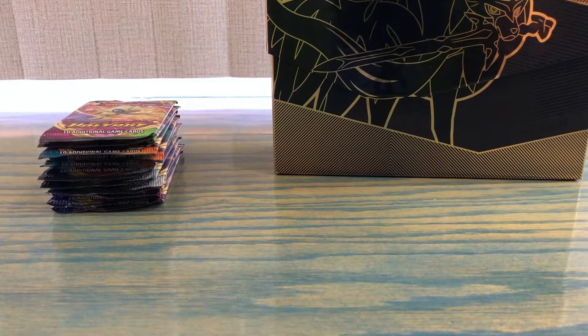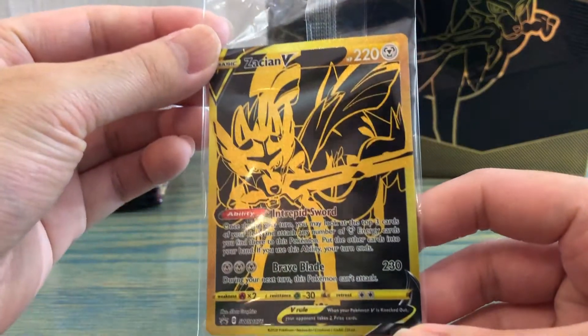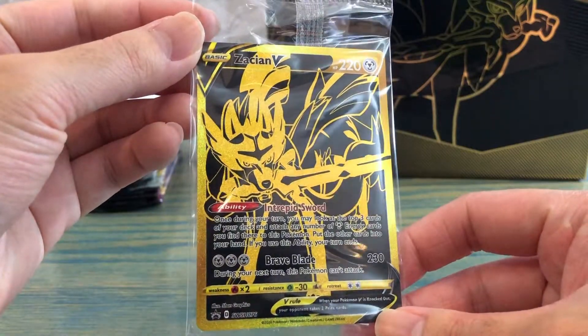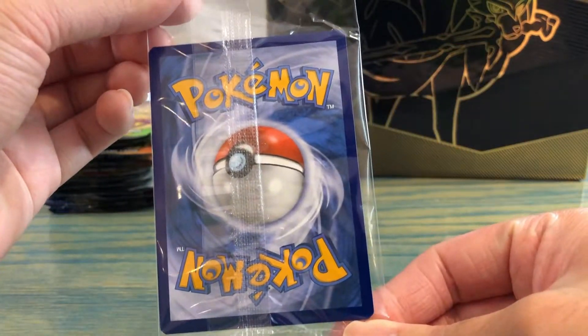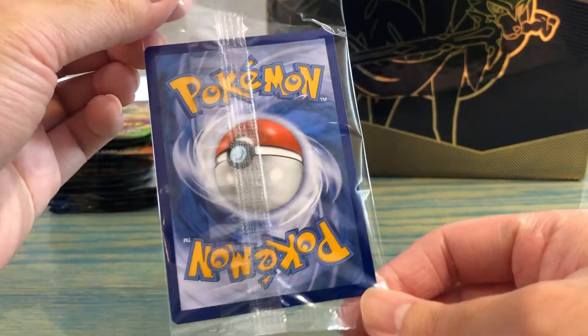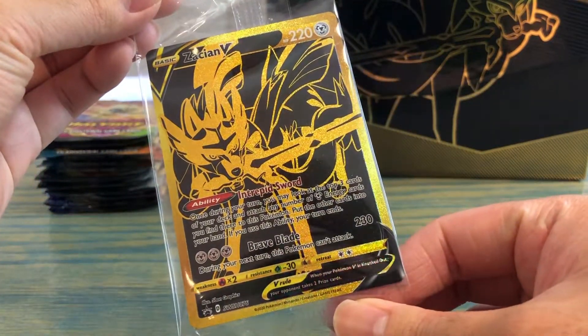I just realized I forgot to show off the promo card, so here it is. It's very beautiful — it's a Zacian V black and gold. Very nice. I'm gonna keep it in the pack for now but I will open it up later. That's just a beautiful card all around.